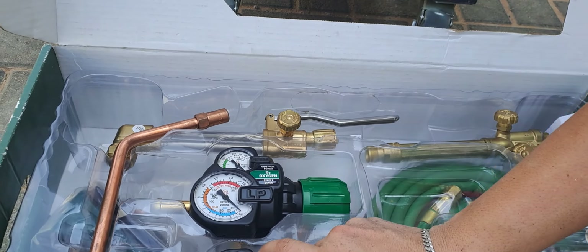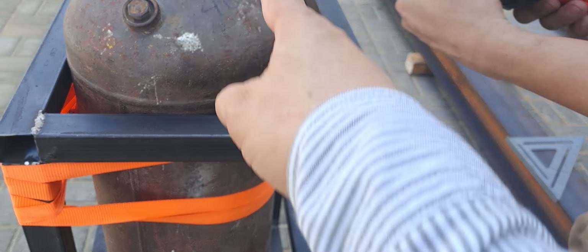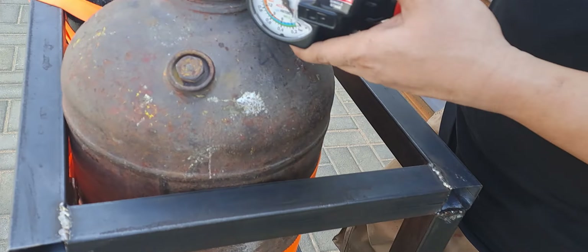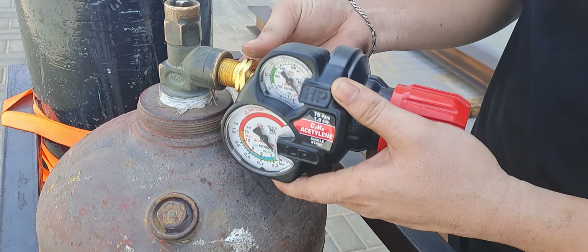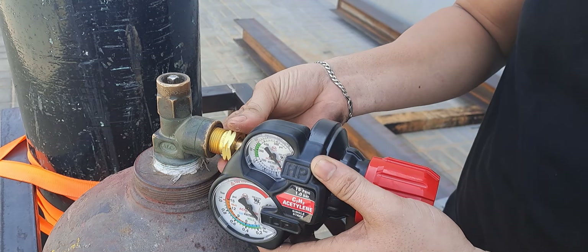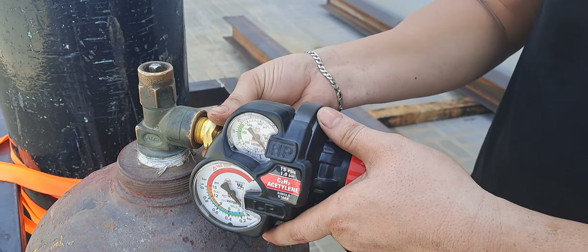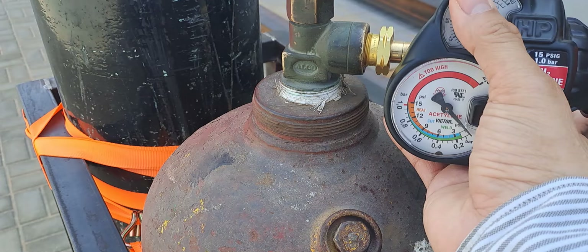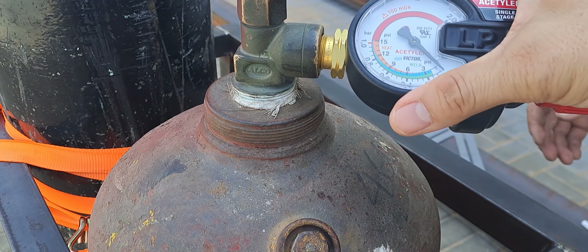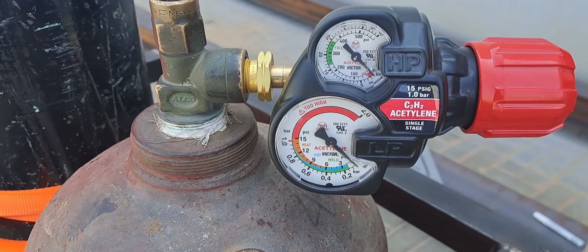For the gas, this is the acetylene regulator — connect it here. As you can see, the thread here is counterclockwise. A normal thread is clockwise, but for gas it is counterclockwise. Position it on top so you can read it easily, then tighten it.